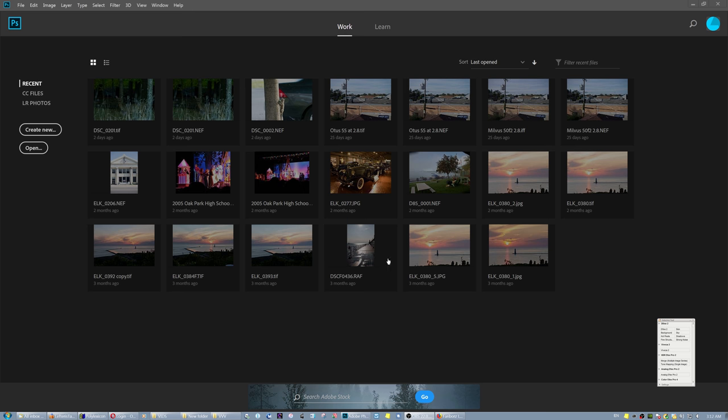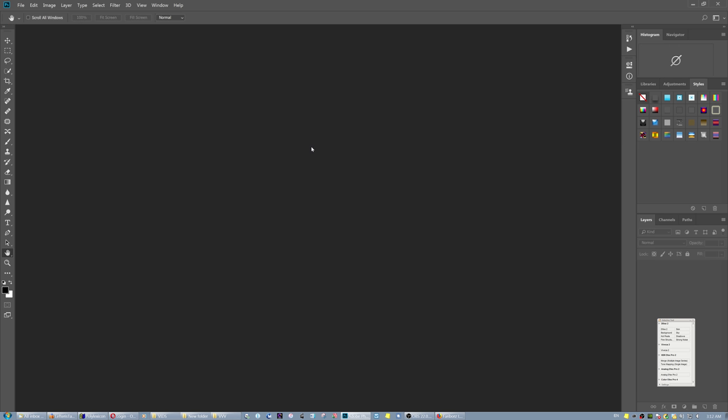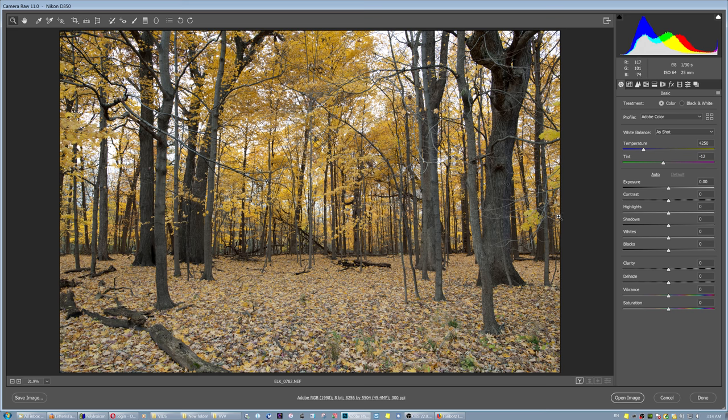A little reminder: the purpose of this channel is not to show you final products, but directly straight out of camera, so that you can see what specific lenses and camera settings can do. Whatever you do in Photoshop after that is totally your business.